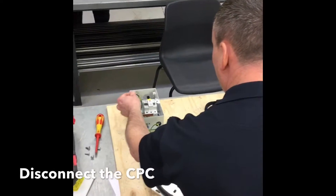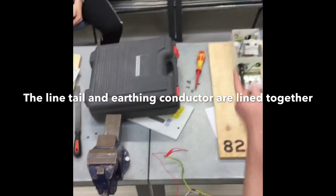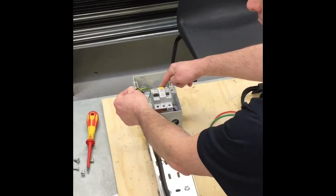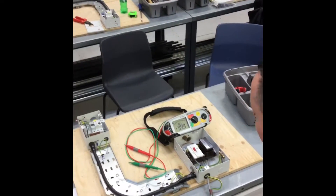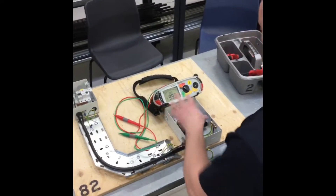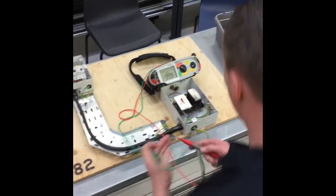To overcome that problem, we're going to disconnect our protective conductor inside the metal clad consumer unit, link our tails — line and CPC — and test between our disconnected protective conductor and our line connection. This removes the armour which bridges the two gaps, helping us prove the correct polarity of the conductors. We can operate the double pole linked main switch and remove the fuse to prove polarity. With the instrument set up as shown in a previous video, we're ready to prove continuity.